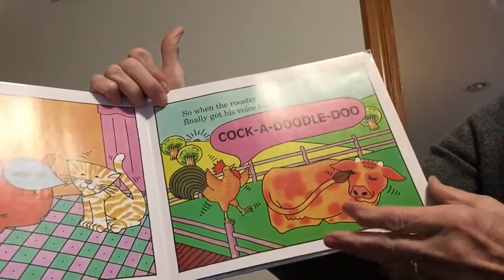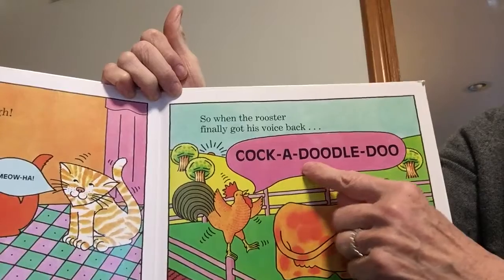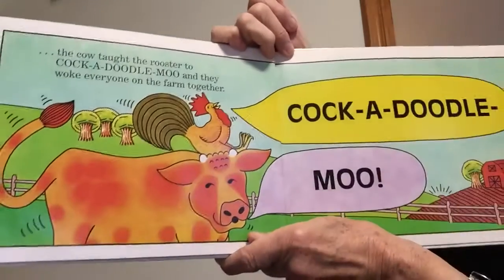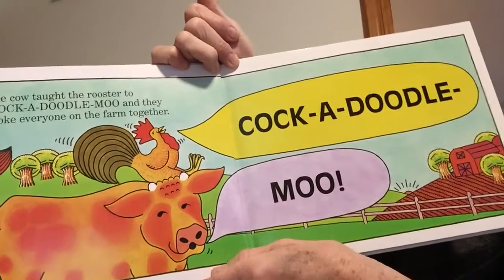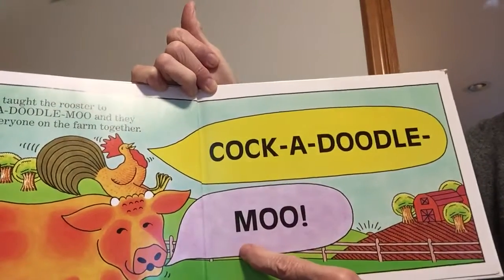So when the rooster finally got his voice back and said cock-a-doodle-doo, the cow laughed and taught the rooster how to do cock-a-doodle-moo, and they woke everyone on the farm together — cock-a-doodle-moo. The end.